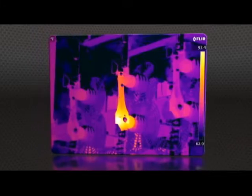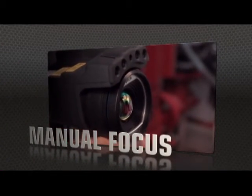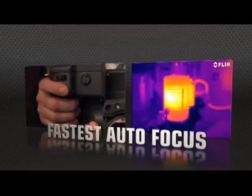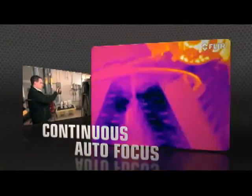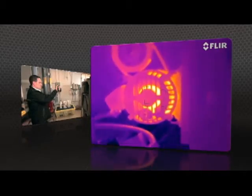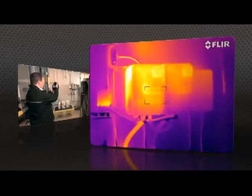But high-res means nothing without proper focus — the key to accurate imaging. T-Series comes through with manual control as well as the industry's fastest autofocus. The T-640 kicks it up yet another notch with new continuous autofocus that keeps images razor sharp no matter where you aim.